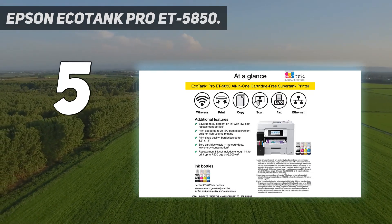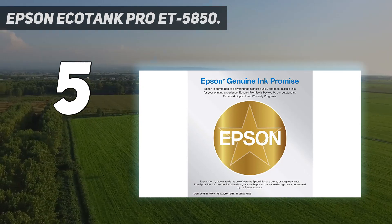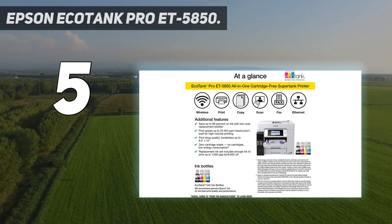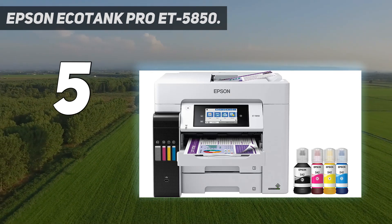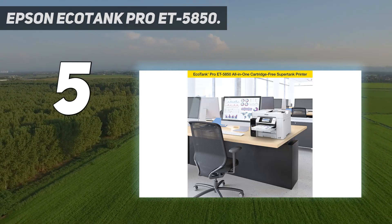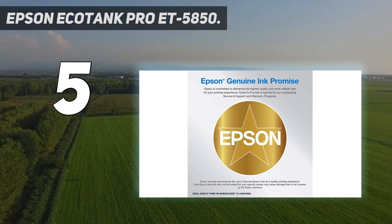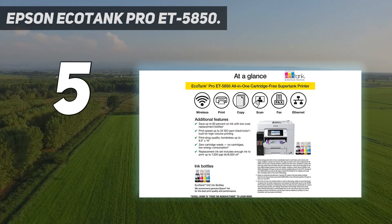It prints very quickly at 25 black or color pages per minute and has two input trays with a total capacity of 550 sheets, which means you can complete large print jobs with minimal interruptions. The scanner has an ADF that can process up to 9 pages per minute and double-sided sheets, albeit only in two passes. Of course, you still get Wi-Fi and Wi-Fi Direct connectivity, as well as Apple AirPrint and Mopria Print Service support.